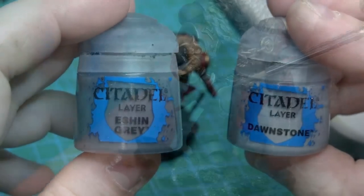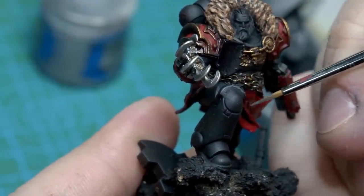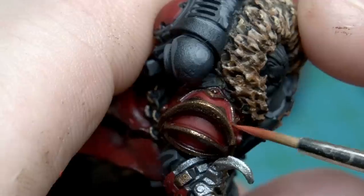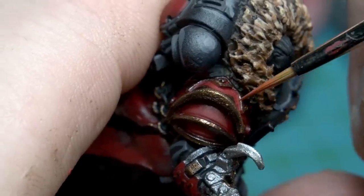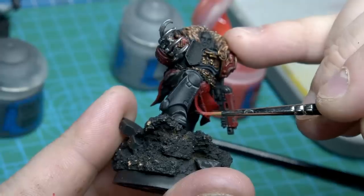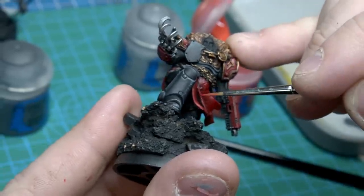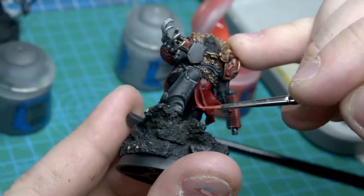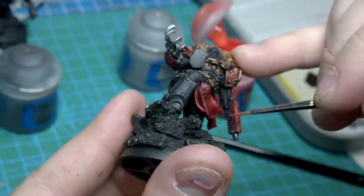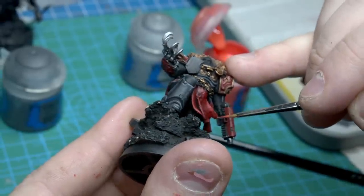Using Eshin Grey, I go around and do most of the highlights, then use Dawnstone to just do the tippy tops and edge highlights. I come back and add some detail to the red, adding a little more contrast, especially now that most of the areas have been divided quite cleanly. It's also worth mentioning that I try to color the cloth to be a darker and slightly more earthy red than the red of the armor and the metal. This time I did that by giving it a wash with a brown ink from Vallejo, but in future I'll mix that into it as a base and highlight up to more of the mid-reds, but not giving it too much punch.